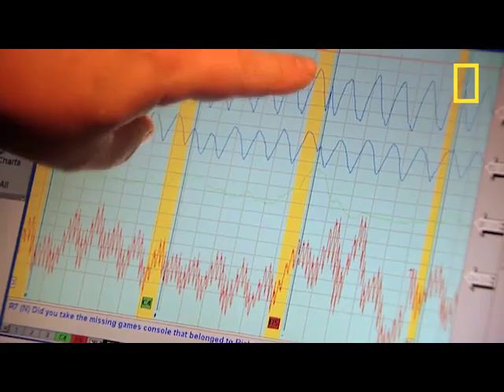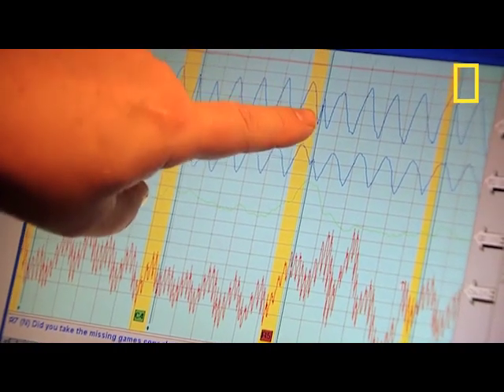Well Johnny, we've come to the end of your test, and I'm afraid to tell you that you actually failed the test. There's one particular question — did you take the missing games console from the bench in the lab — and it shows a significant change in your breathing, in your galvanic sweat resistance, and your blood pressure. You failed one question, so you failed the entire test.